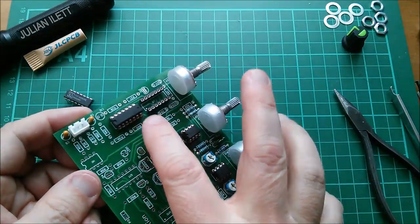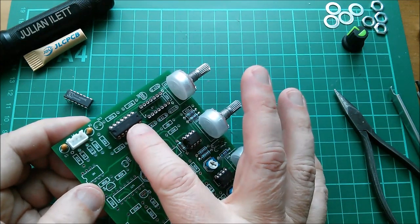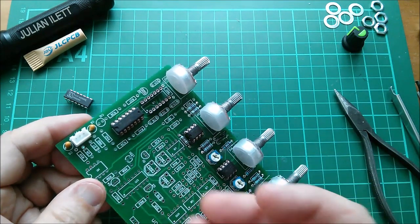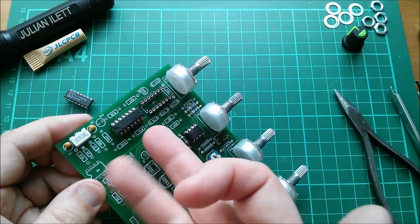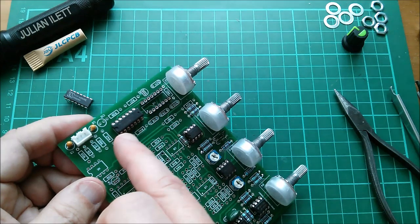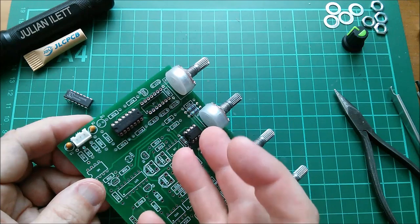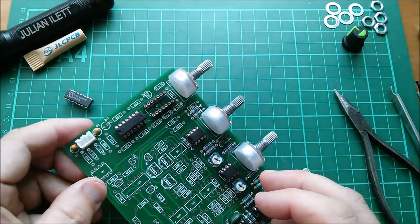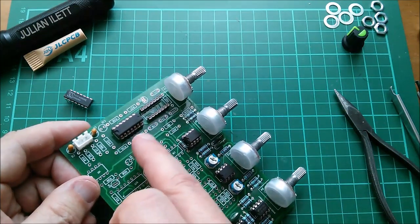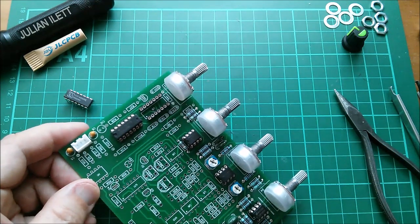This uses a 4030 quad exclusive-OR gate. There is a 4070 which is a replacement for the 4030 — also a quad exclusive-OR gate — and it took me a while to work out why the 4070 replaces the 4030. Apparently there's something to do with the input levels on the original 4030 that they didn't get quite right, so they replaced it with the 4070, which adheres more to the CMOS specification. The 4030 just didn't.